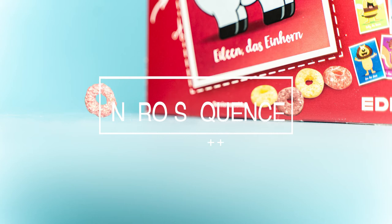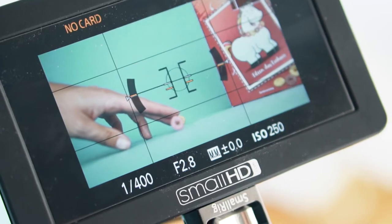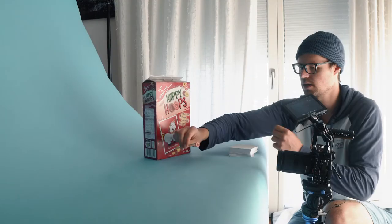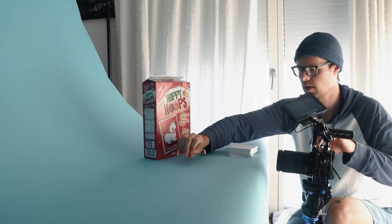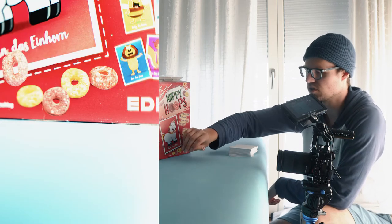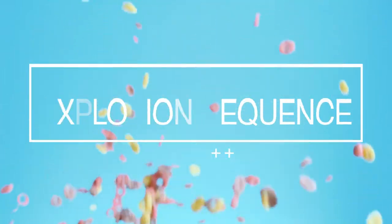The next shot is where the cereal jumps through the frame. What I did is I just put the cereal on a stick and rotated it through the frame, took a picture every time it moved, and made a stop-motion animation, then removed the stick in Photoshop in post. For the shot with the exploding box, I actually had three shots.